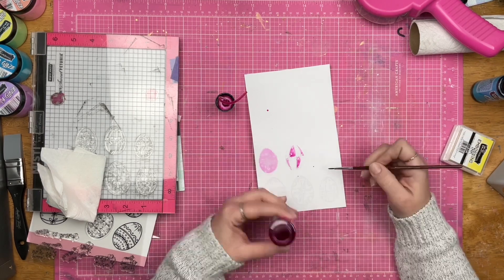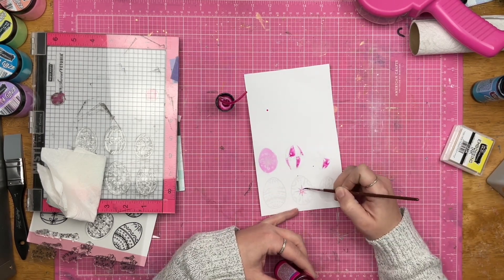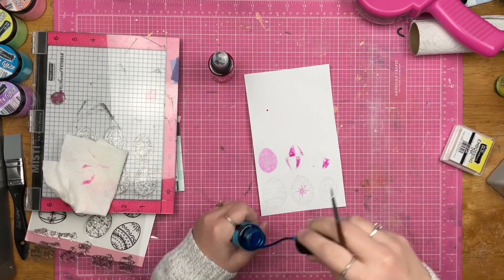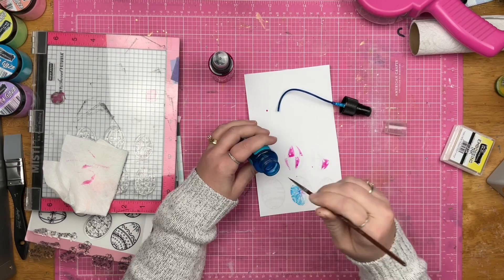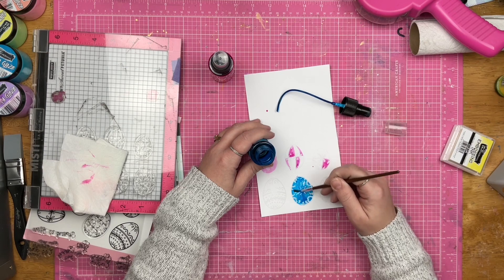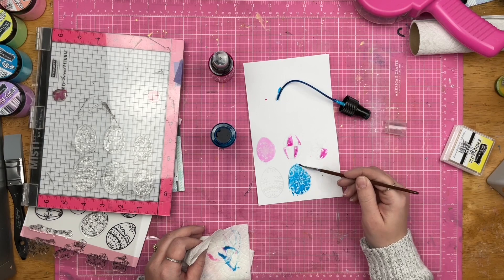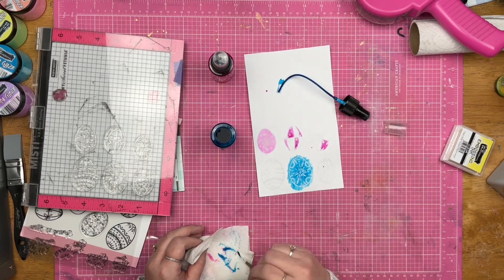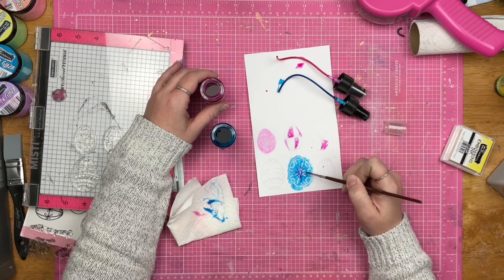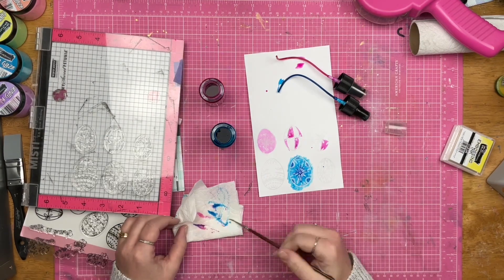There just wasn't enough contrast with the clear embossing ink over top of white paper — clear embossing ink and clear embossing powder, I should say. I could have used the clear embossing ink and a colored embossing powder, and that would have given my eggs much more contrast. I just wasn't as pleased with the contrast as I wanted.